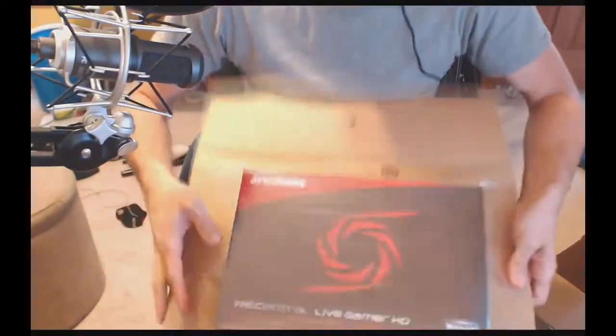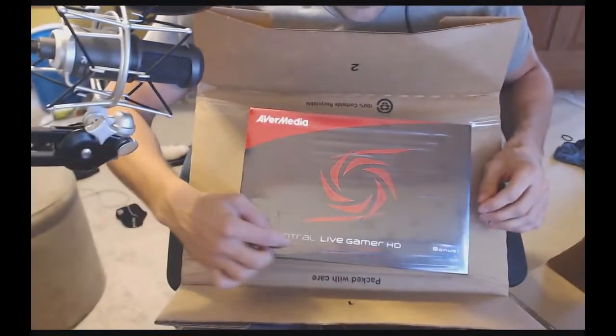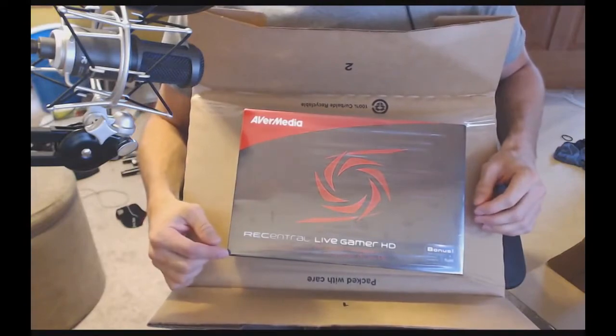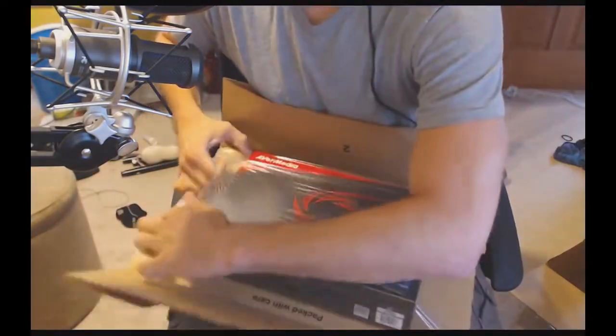You know what that is? I'll read it to you: AverMedia Rec Central Live Gamer HD. It's a capture card, guys. So I'm going to start using this on Friday.